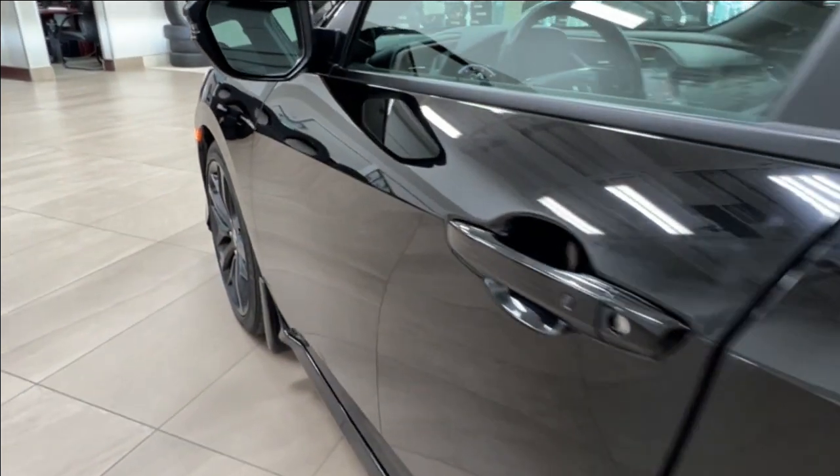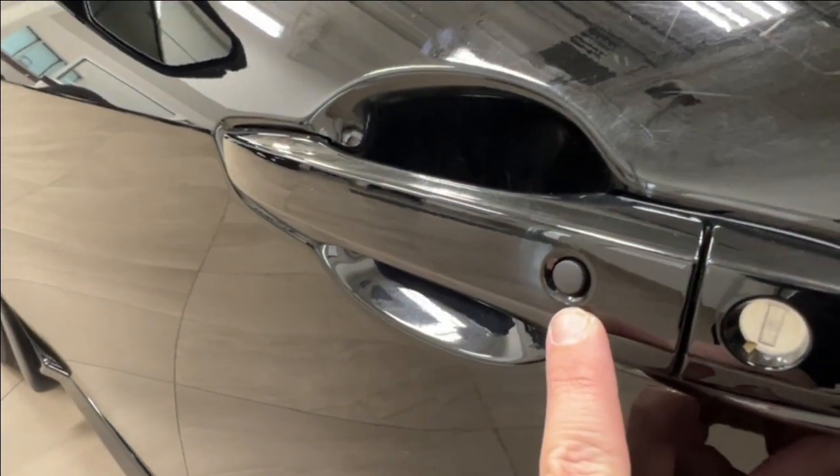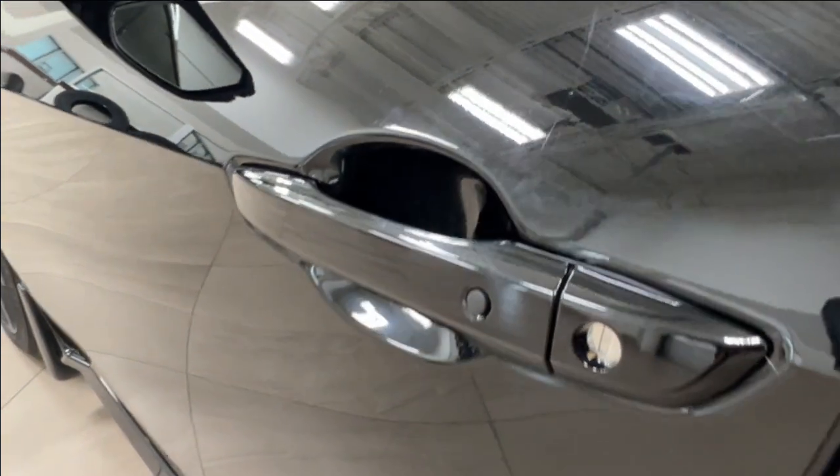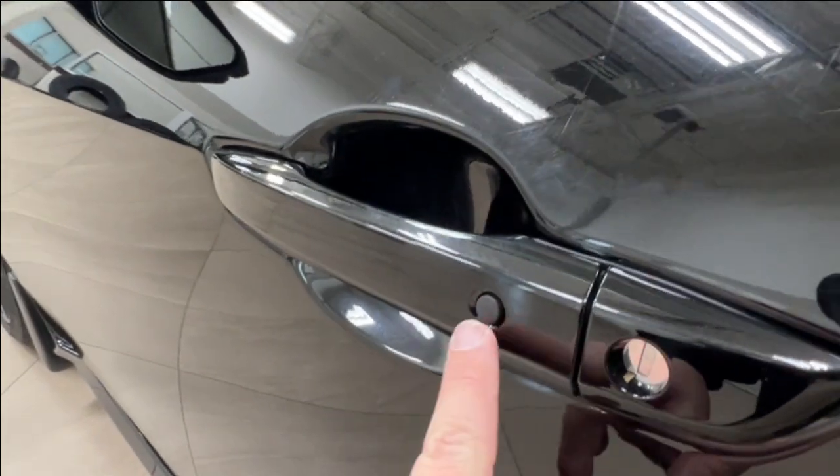Moving forward, take a look at your door handle. On both the front driver and front passenger's handle, you'll find a small button that indicates keyless entry. If you have the fob on your person, you can just press this to lock and unlock.